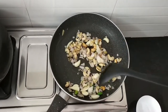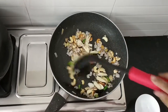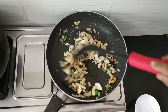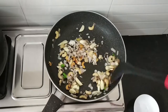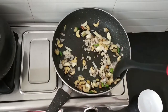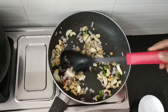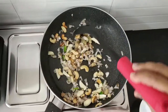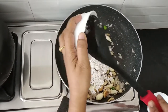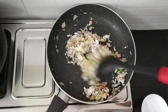It will go with pulka, roti, tandoori naan, or even with plain rice. But if you make that Kerala paratha, this is the best accompaniment. So, sauté it. See, the cashew is golden brown. Now, I am going to add coconut. So, sauté it well.